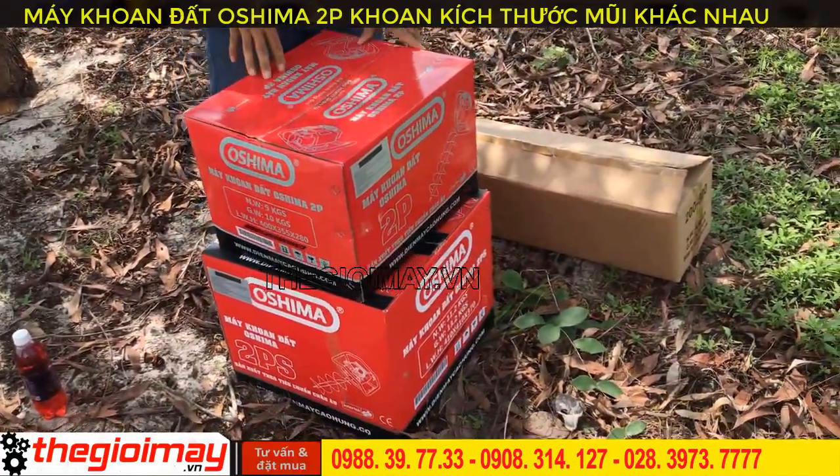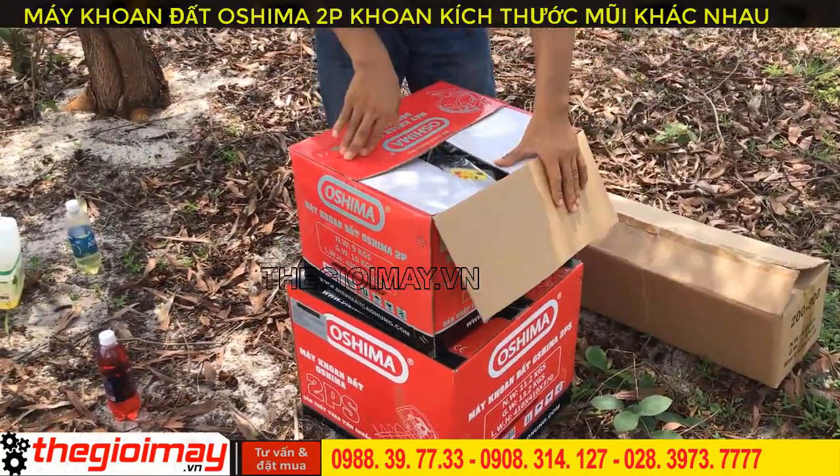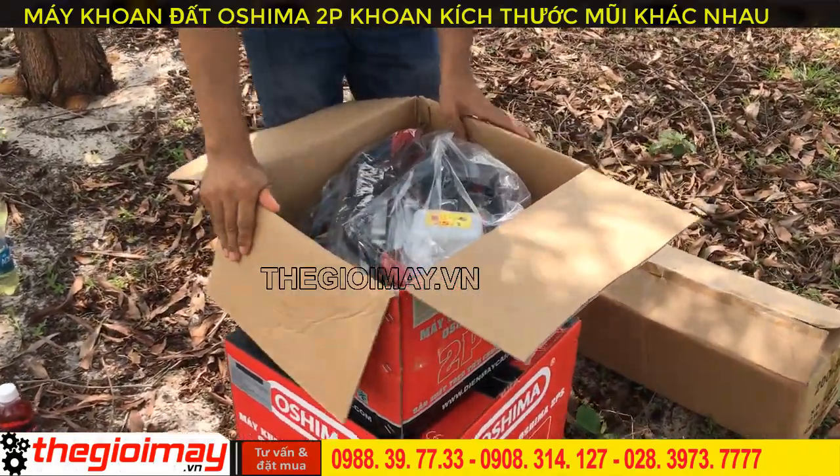Now I will unbox the drill machine and drill bits and guide you on how to use them. First, I will unbox the Osima 2B earth drill.